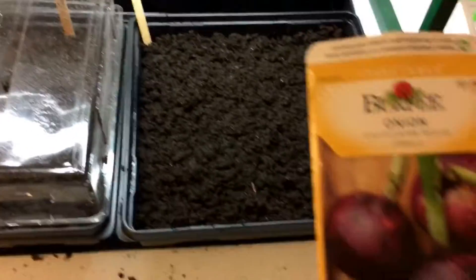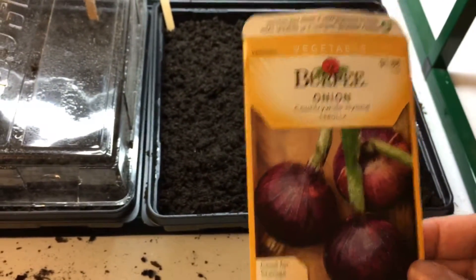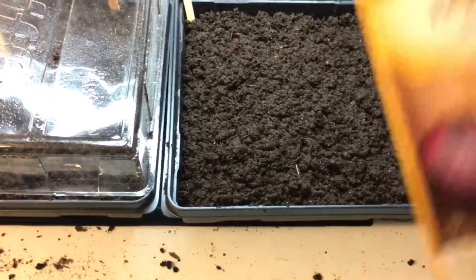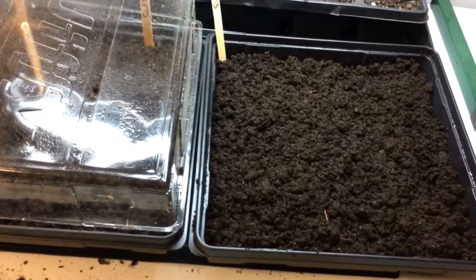These seeds are all started on the heat pads down here — these are gardening heat pads, not the type that you use for your body. We'll see when these sprout — I'm sure they're going to sprout — but once they do, will I be able to successfully move them and get some answers here?